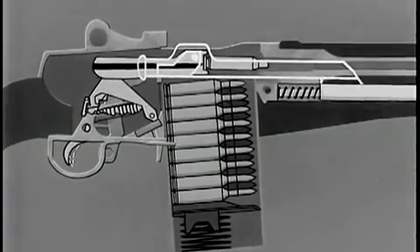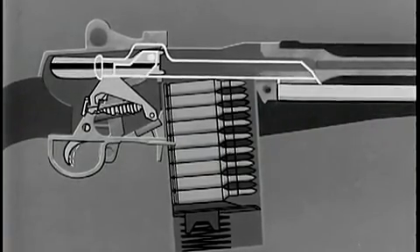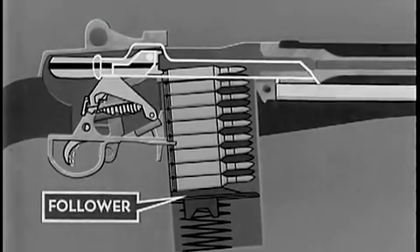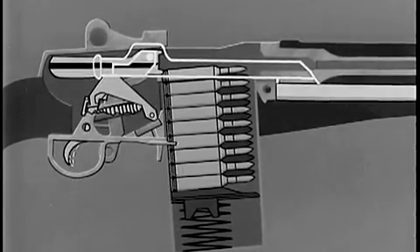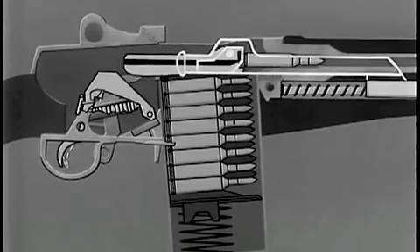After the spent cartridge is ejected, the bolt continues to the rear over the rounds in the magazine. The rounds are under pressure by the follower. When the bolt begins its forward movement, the hammer is cocked and the cycle is then repeated.